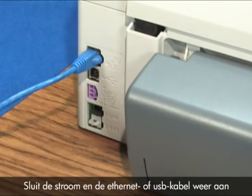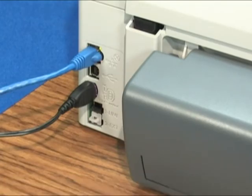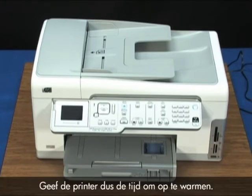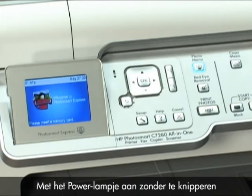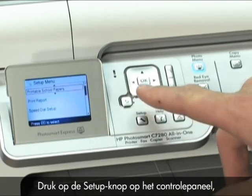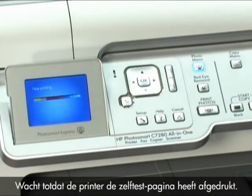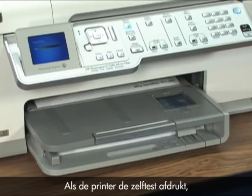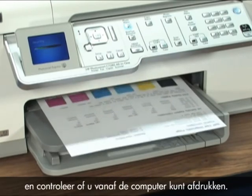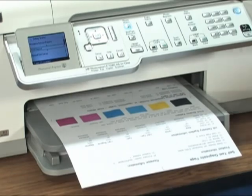Reconnect the power and Ethernet or USB cable to the back of the printer. It should turn on automatically, but if it doesn't, press the power button. The printer needs to warm up for up to two minutes, so let it complete the warm-up. If the power light is on and steady, print a self-test page: press the Setup button on the control panel, use the arrows to select Print Report, select Self-Test Report, and then press OK. If the printer prints the self-test page, you do not need to continue troubleshooting — just reconnect the USB cable and make sure you can print from the computer. If the printer does not print the self-test or the power light is blinking with the carriage or paper stalled again, continue troubleshooting.